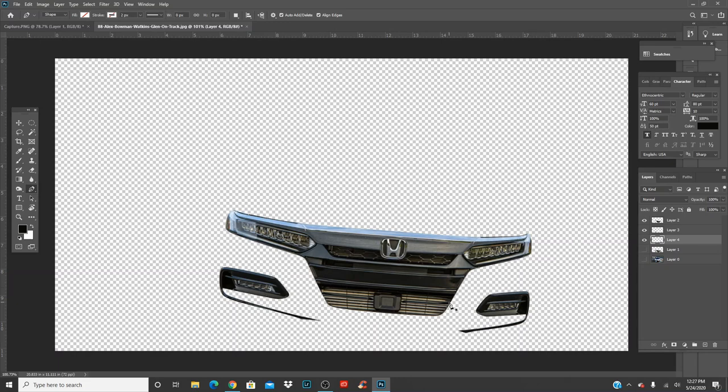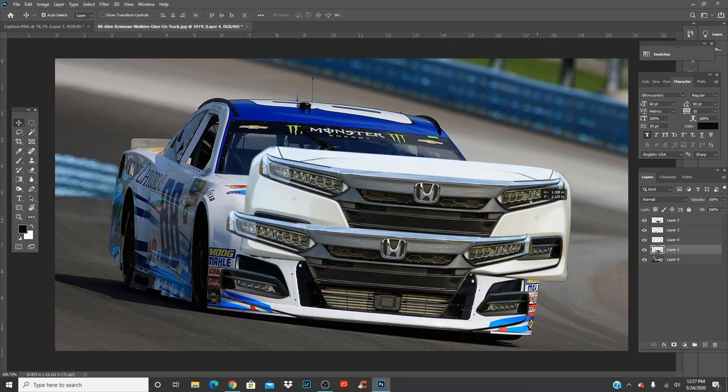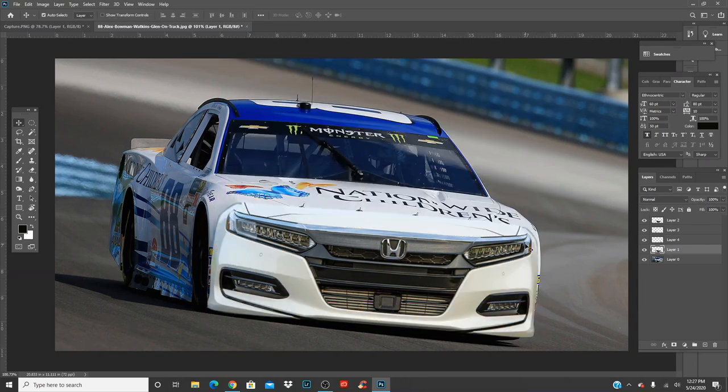Now that you have everything here, you can see you have your front end, your headlights, the grill, the logos — everything that is cut out as a layer in itself. Control Z by the way is to undo — you don't have to go to Edit > Undo, just Control Z. And Control Shift Z is to redo it.